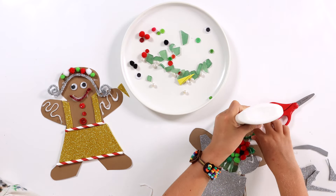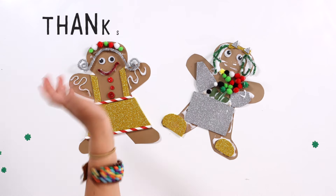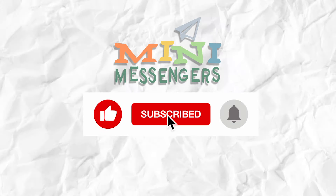They turned out so cute. Hope you have a good holiday season. Thanks for watching. Don't forget to like and subscribe and hit that notification bell to see more videos.